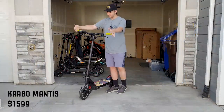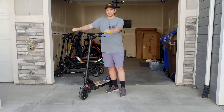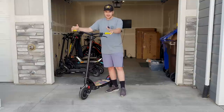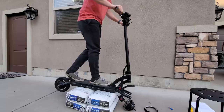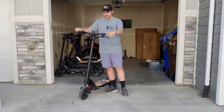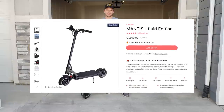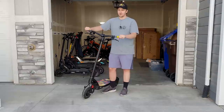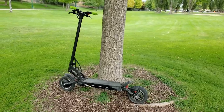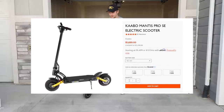The first scooter is the Kaabo Mantis. I got this about two years ago — it was the scooter that started the channel and my very first upload was riding it. I definitely have a soft spot for it, but right now I don't really ride it anymore. I had a long history of issues with it. This model was from Fluid Free Ride, and I didn't have a great experience with them. This version is outdated now and strictly inferior — buy a Mantis 10 or Mantis Pro if you want that 10-inch wheel size.